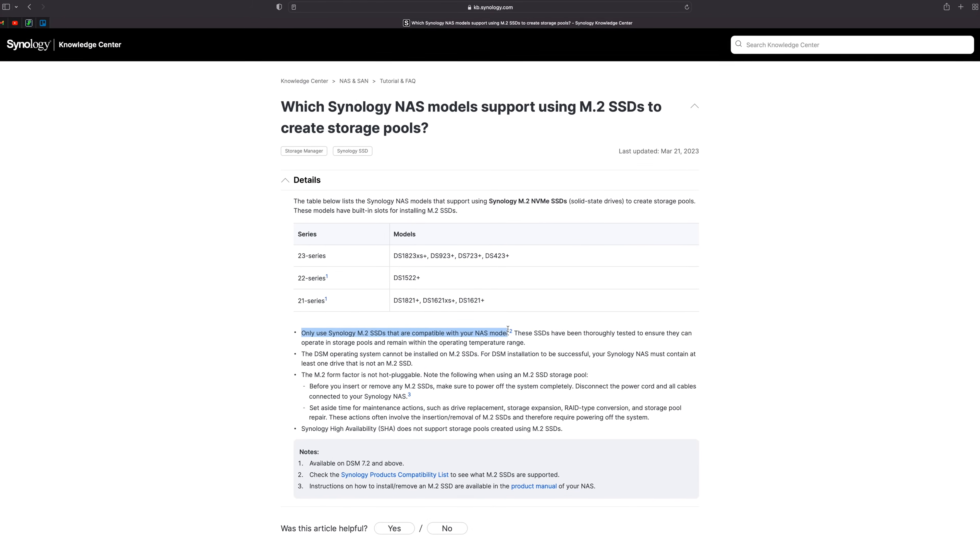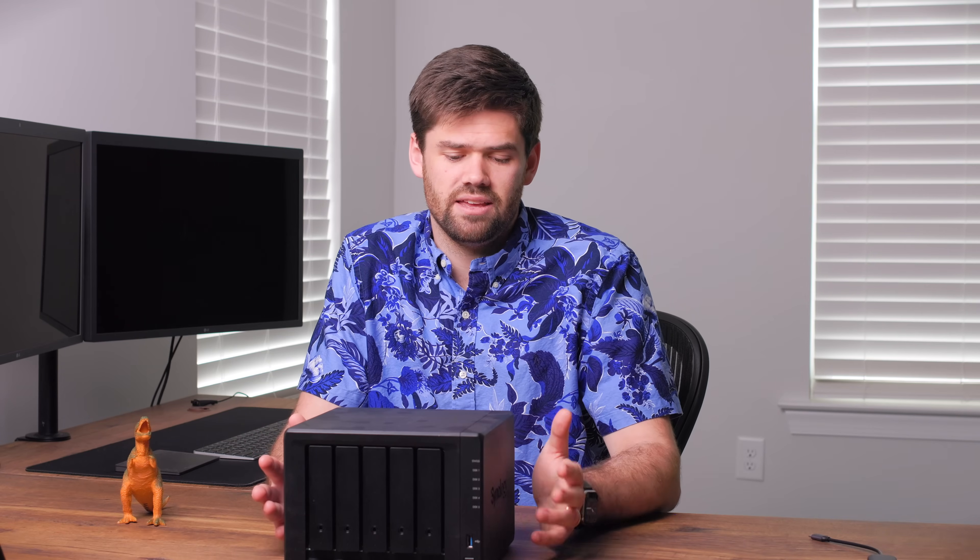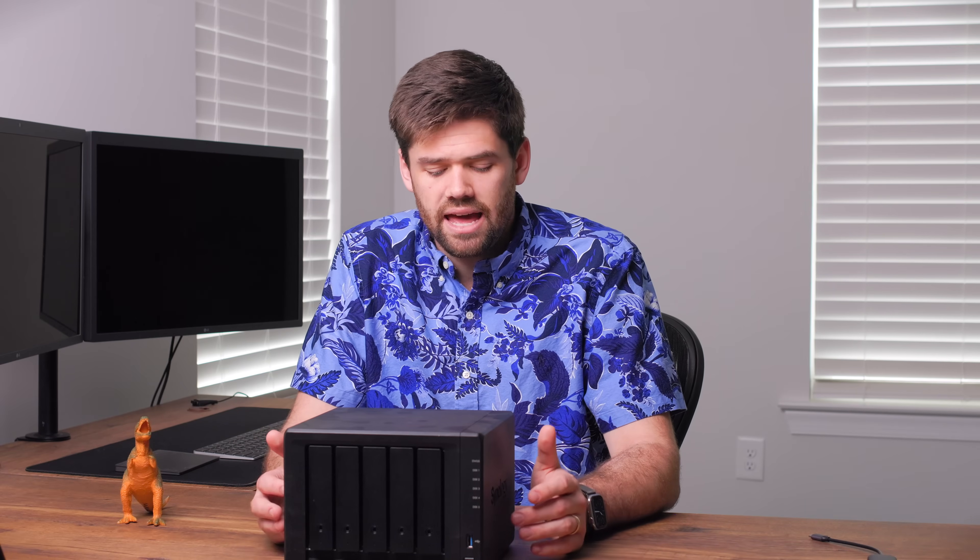DSM 7.2 brings compatibility for a lot of units to actually use NVMe drives as a volume. If you're running Docker containers and want to spend the money on a Synology NVMe drive, it's not a terrible idea to have that container or virtual machine run off of an NVMe-only volume. You can also set up a snapshot from the NVMe volume to your actual hard drive volume as a constant backup, so you get great performance for those containers without having to spend money on a lot of them.